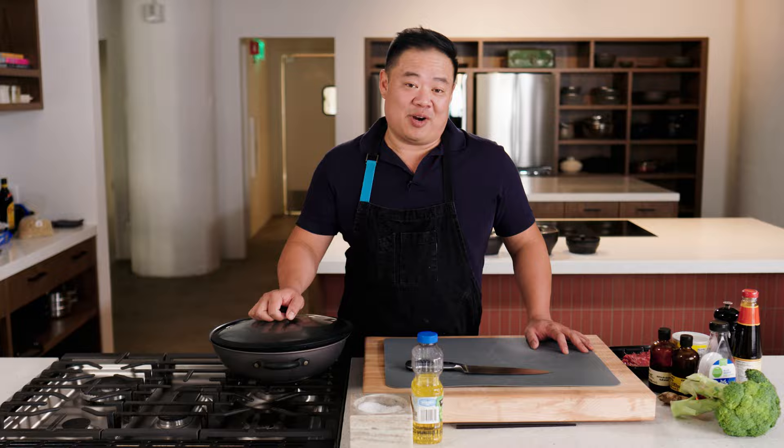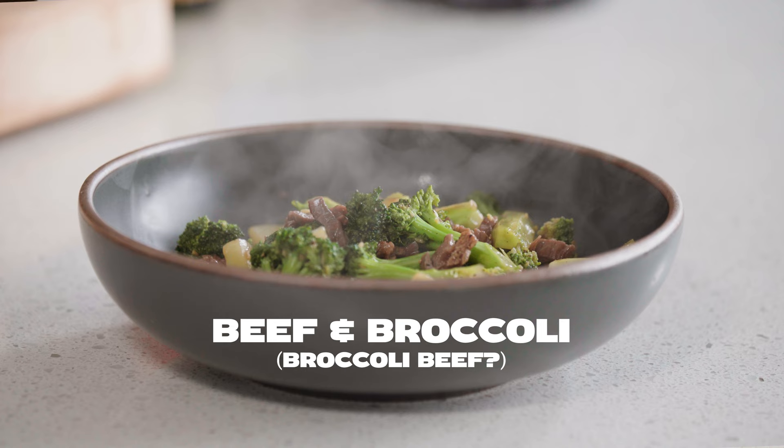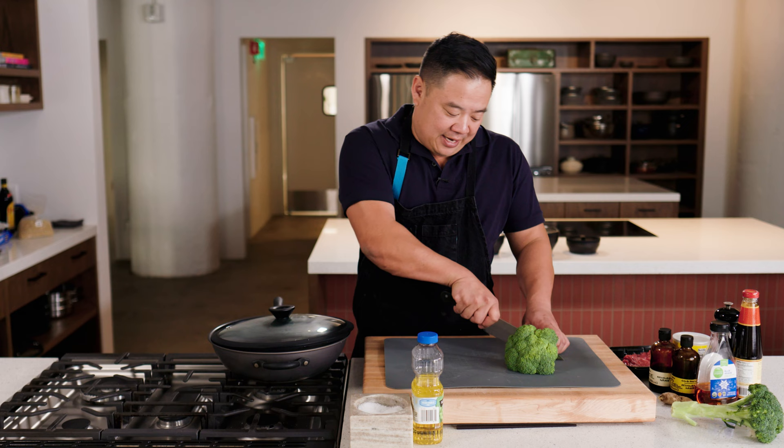Hi, my name is Chris Hieng, and today I'm going to be making a very authentic — to me — dish that I ate growing up that you've all had at Panda Express. It's broccoli beef. I don't want to talk about whether or not this dish is authentic because truly, I couldn't care less if it is. It's a stir fry as far as I'm concerned, and I think people like it a lot because people like beef and they like broccoli.